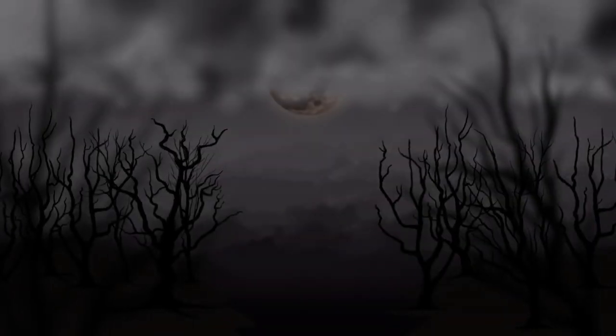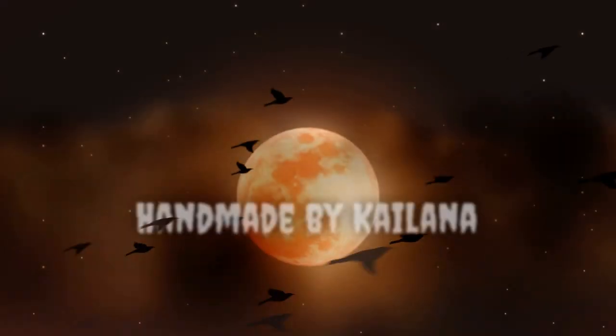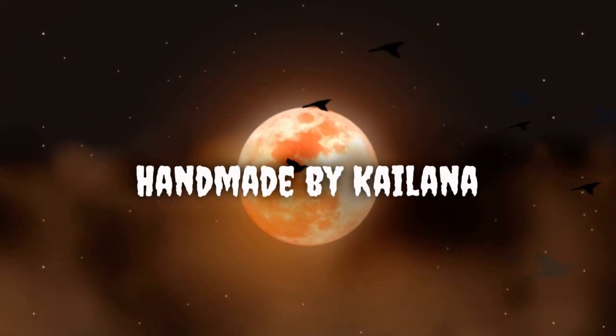Hi, this is Kailana with Handmade by Kailana. Today I want to make a Halloween-style 50s dress. It's finally October and Halloween is just around the corner — it's one of my favorite holidays. I love DIYing costumes and decorations. I love everything about it.